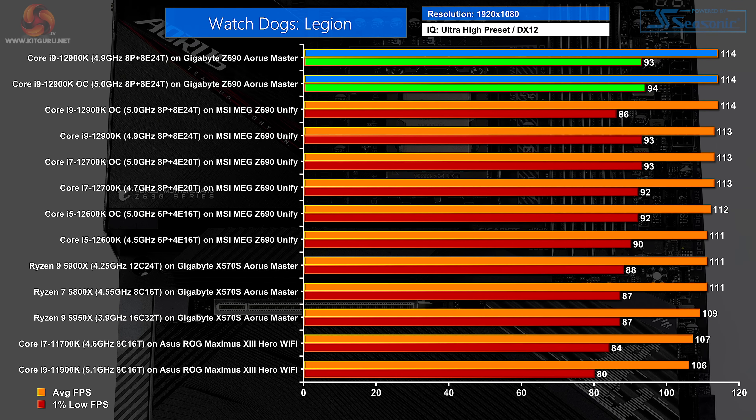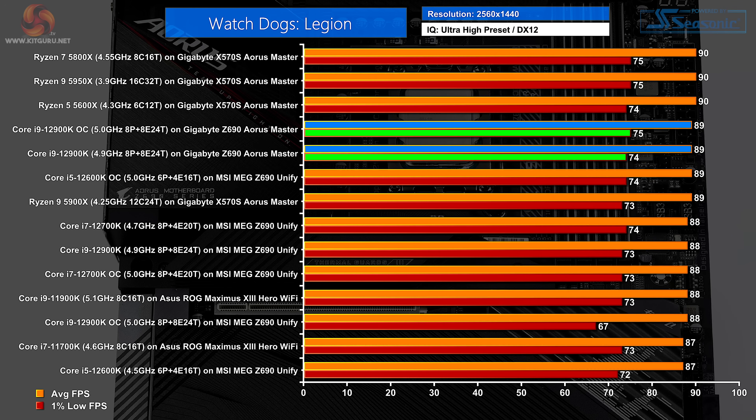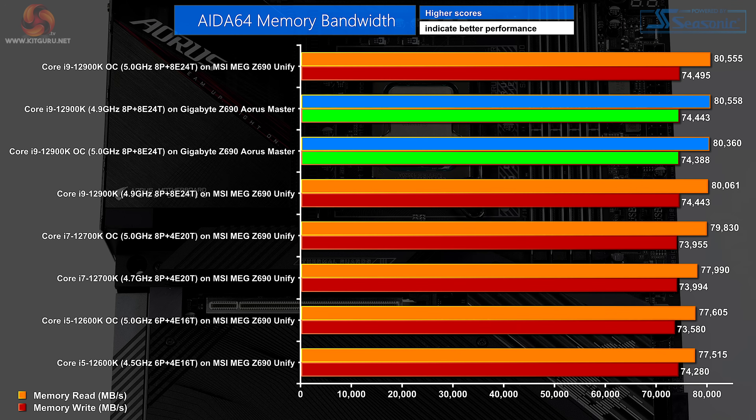In Watch Dogs: Legion at 1080p, Gigabyte tops the charts. At 1440p, it's the AMD systems that take over, but of the Intel boards, Gigabyte again beats the MSI. In AIDA64 memory bandwidth, looking only at Intel 12th Gen due to DDR5 versus DDR4, the numbers are huge and there is nothing to choose between the MSI MEG Unify and the Gigabyte Aorus Master.